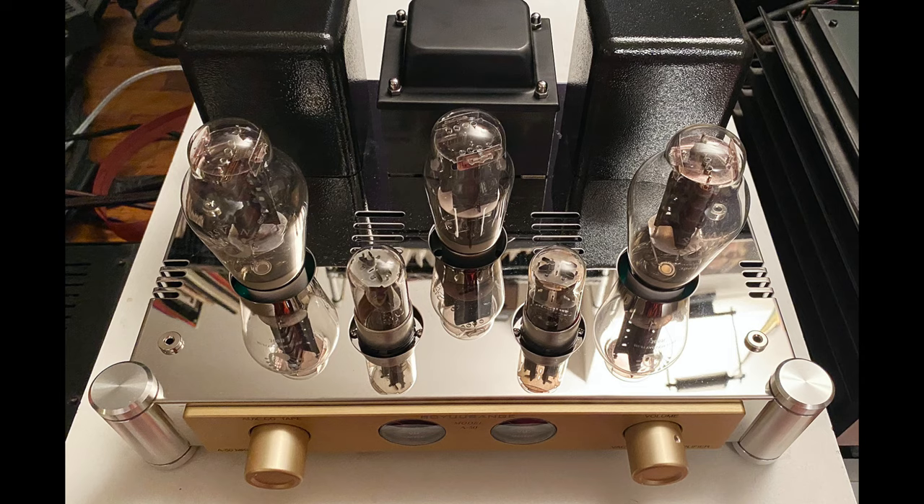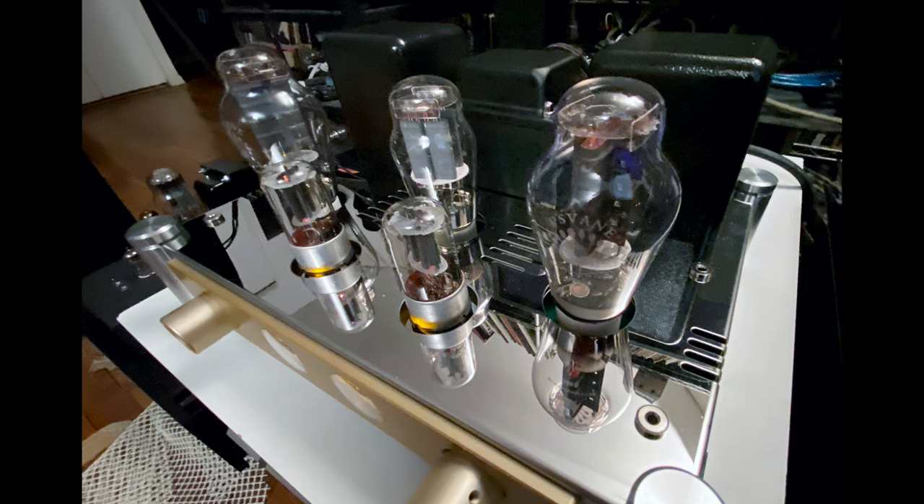Hello friends, my name is Steve Guttenberg. This is the Audiophiliac Daily Show. And I'm in a particularly good mood because this review was so much fun. The Bayou Range A50 Mark III Stereo Integrated Amplifier just pressed all the right buttons on me.